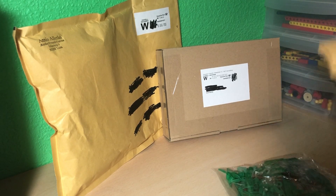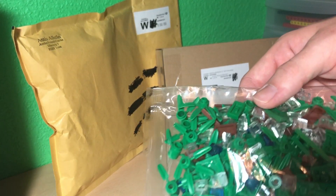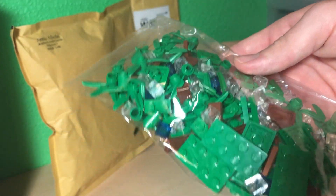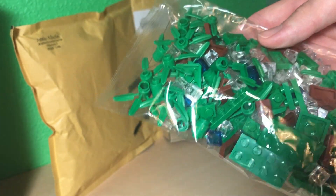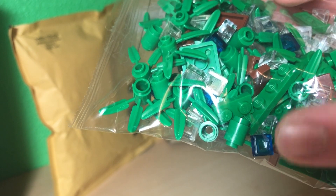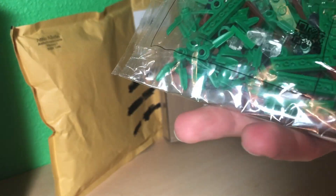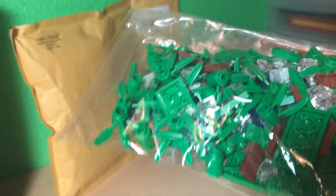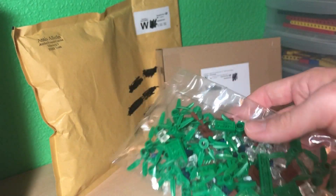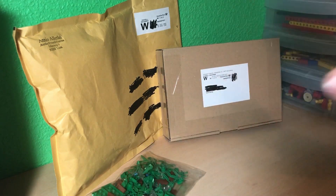This is a reused LEGO bag, which is always cool to see. In here we have some plant pieces, some normal green plates, trans clear cheese slopes, and some one-by-one trans dark blue tiles, as well as one-by-two reddish brown tiles. The blue tiles are for the water, the cheese slopes as well, and the greenery is for stuff behind the beach. I really want to get more into greenery building.